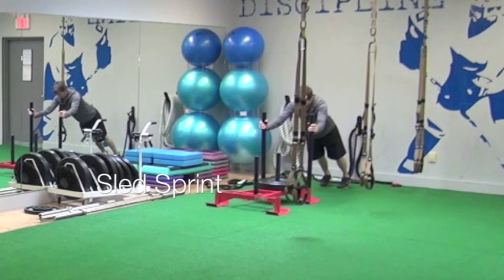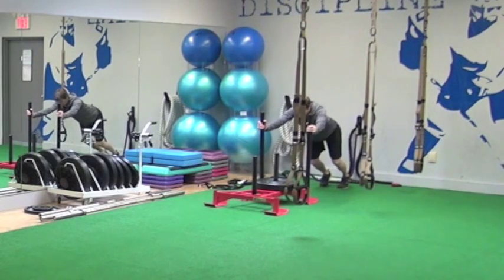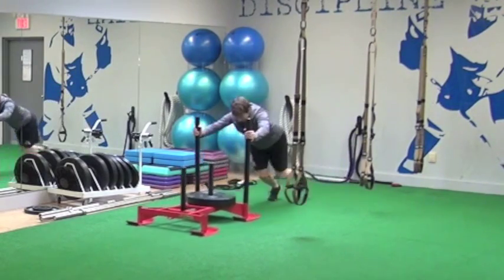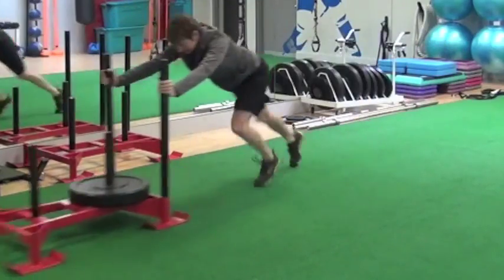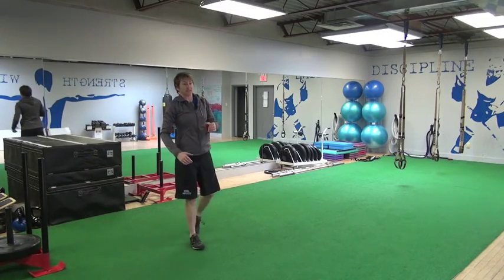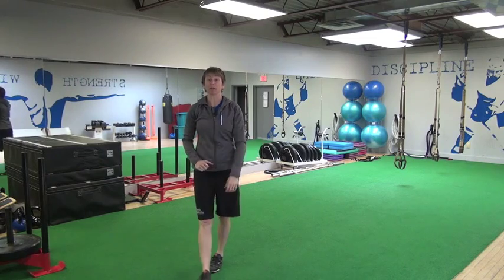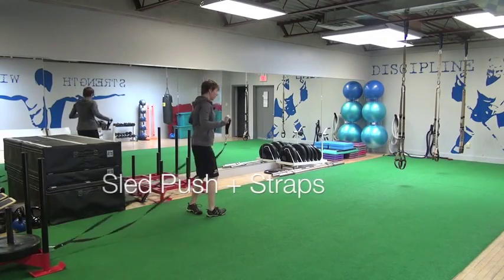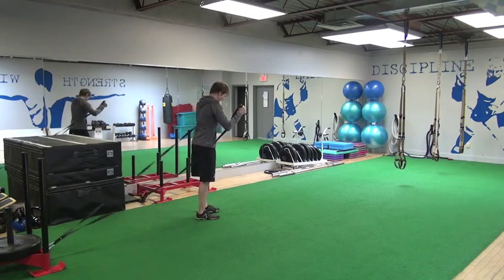From there we move into a sled sprint. We grab a little bit lower, keep our hips down — we don't want our hips way up behind us — and then we drive it, keeping a good fast tempo. We don't want the sled so heavy that the movement gets labored. We want to keep up our quick tempo, putting lots of force into the ground very quickly. We can push the sled from behind with the handles, but we can also push it from the front using the straps.